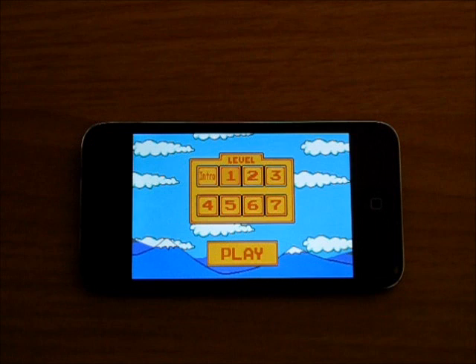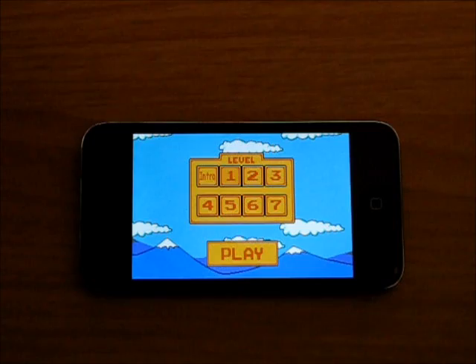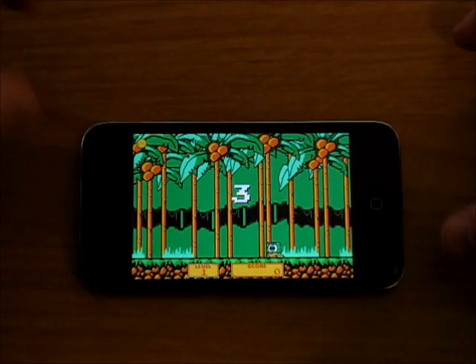So you get your level selection here. I'm a little bit confused by this — first off, there are more than 7 levels. I've been in level 10 and stuff, but you don't get to select that. But I'll go into level 1 just to show you what this is all about.